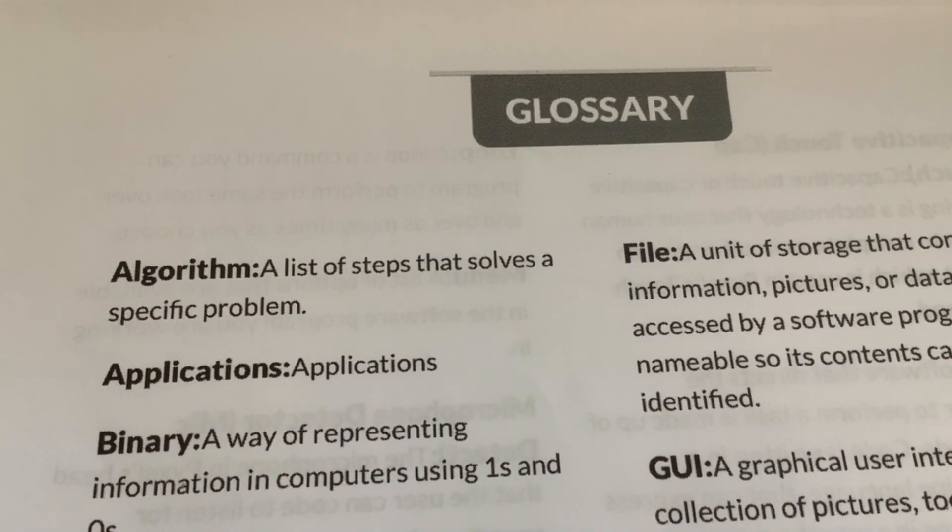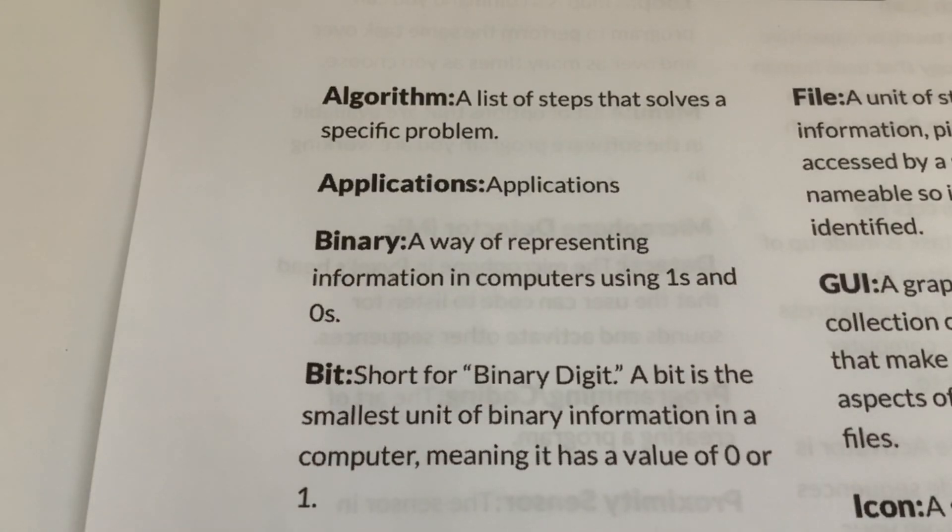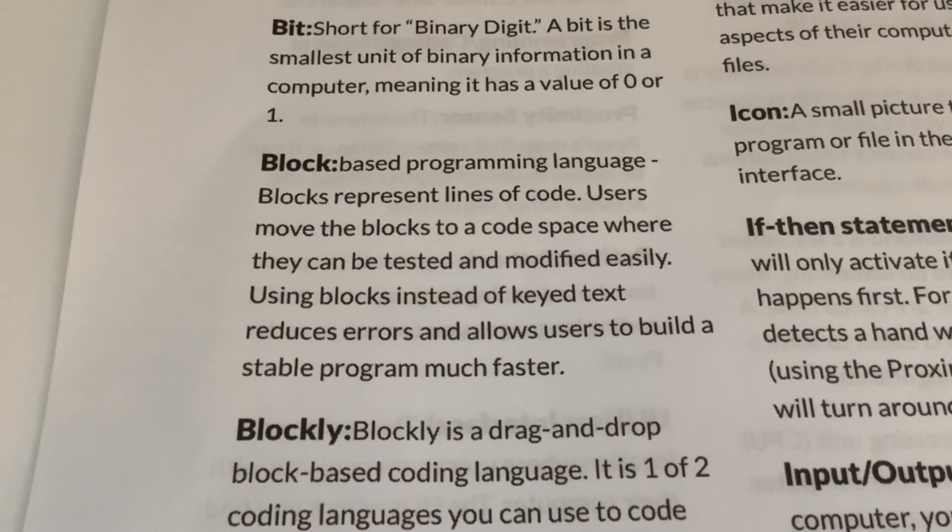Next I'm going to look at the glossary, which I found really useful because it cleared up some things I wasn't sure of. It's in alphabetical order. Algorithm: a list of steps that solves a specific problem. Binary: a way of representing information in computers using ones and zeros. Bit: short for binary digit - this was new to me. The bit is the smallest unit of binary information in the computer, meaning it has a value of zero or one. There are eight bits to a byte.